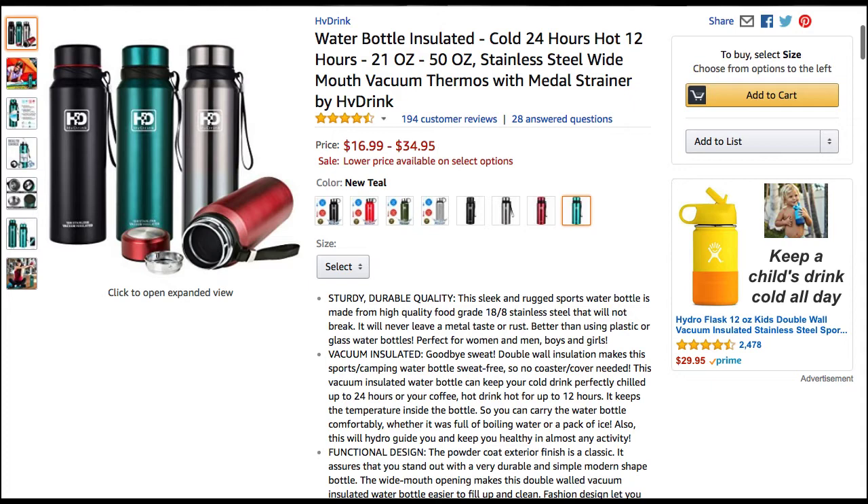I absolutely love this product. I really had a good time using it — it kept my coffee hot, my soda cold. This is 100% stainless steel, so I really like that. HV Drink did a great job on this. Link is in the description.